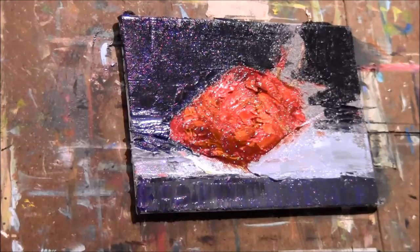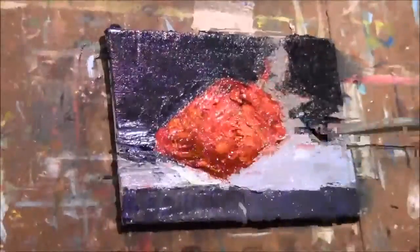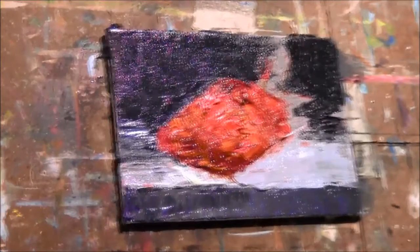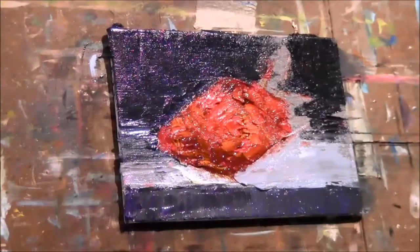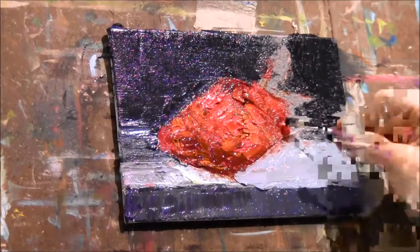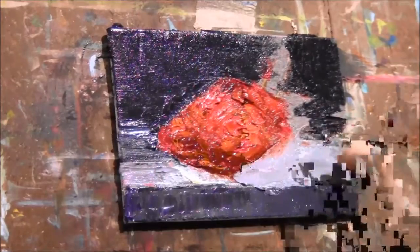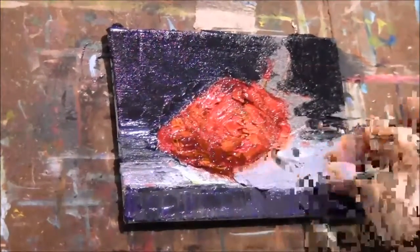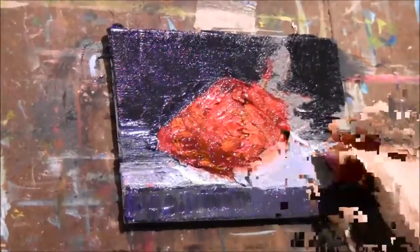I'm going to take a little bit of paint and remove some of the background paint that I put right here. I don't like the angle I've got; I need to change this and add some dark right in there. So I'm just taking a Q-tip and removing some of that thick paint.